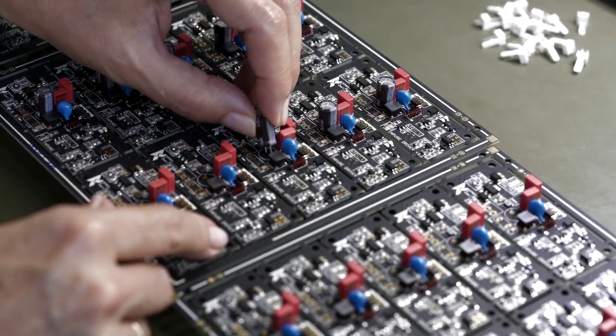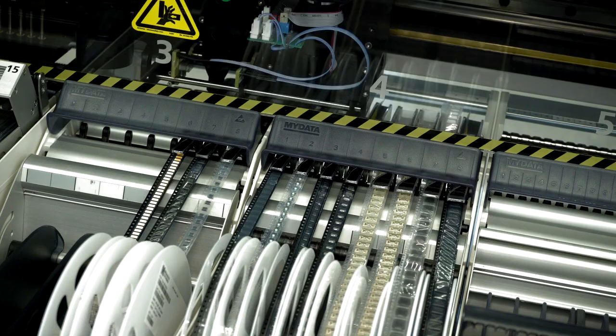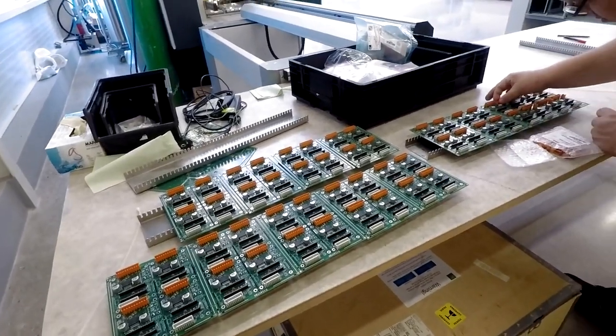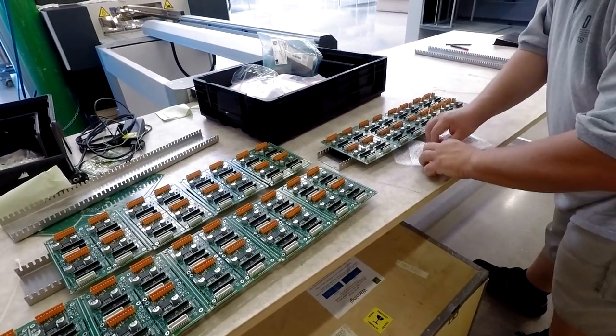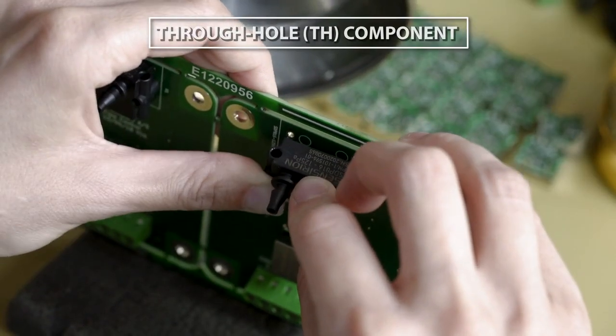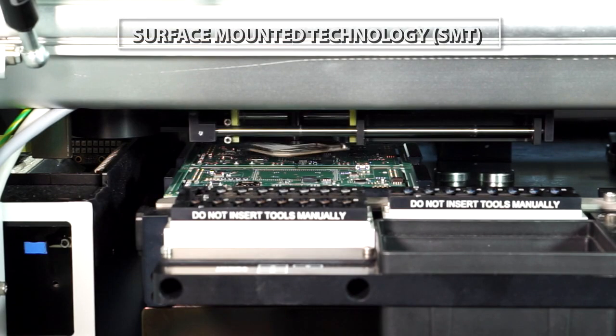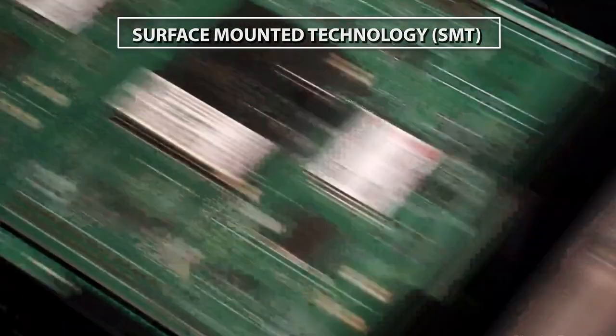Before the invention of SMT, or surface mount technology, all components were assembled to the PCB with leads going through component holes into the board. This technology dominated the industry until the end of the 80s. Today, most components placed are SMT components.